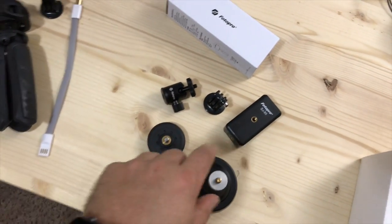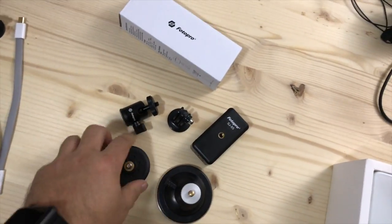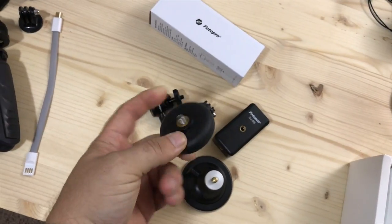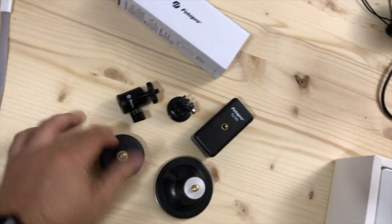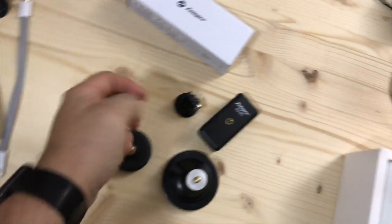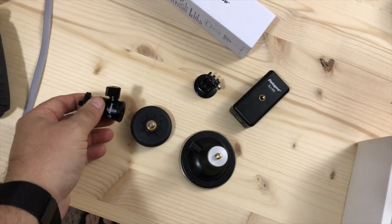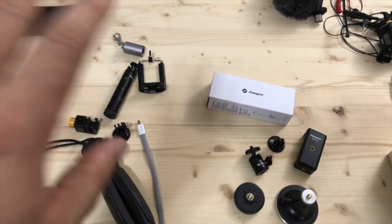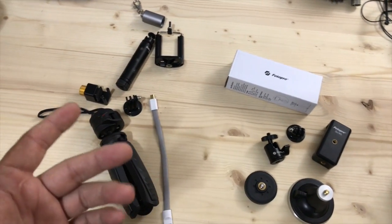Next thing they sent was basically some mounting accessories. This is a suction cup mount — pretty dope, I'll probably use that on the windshield. This is a magnetic mount and this thing is wicked strong. I was testing it out the other day — simple in design, but you throw a ball head on there, throw a phone holder on there, and you can easily do outside-the-car shots, which I think I'm probably going to try and do.